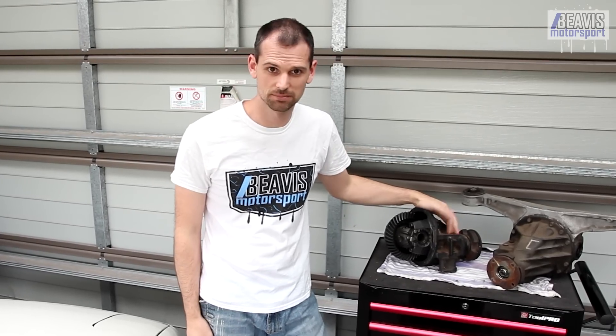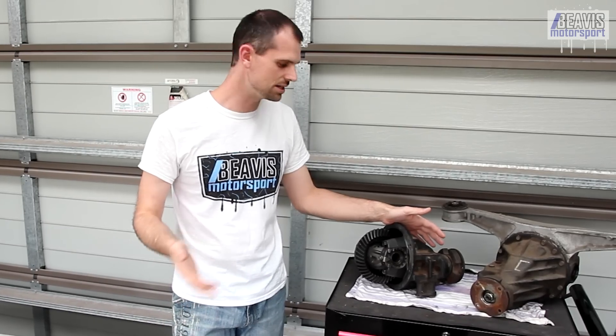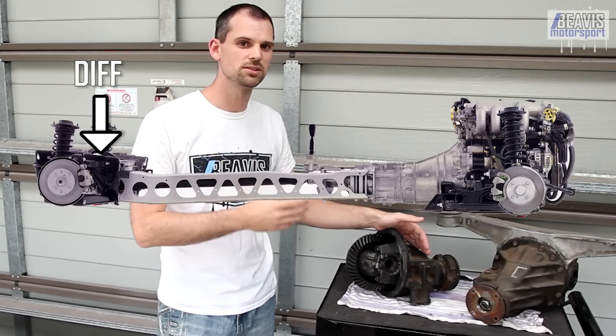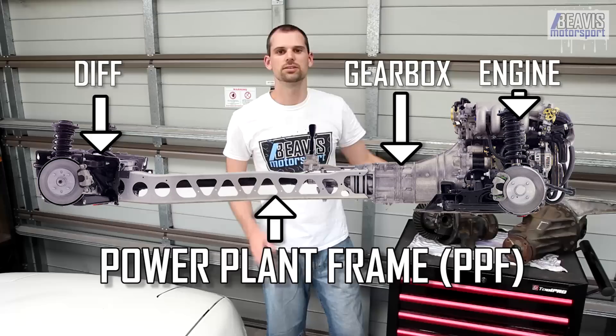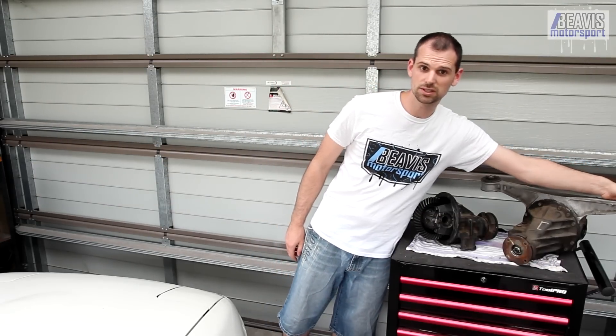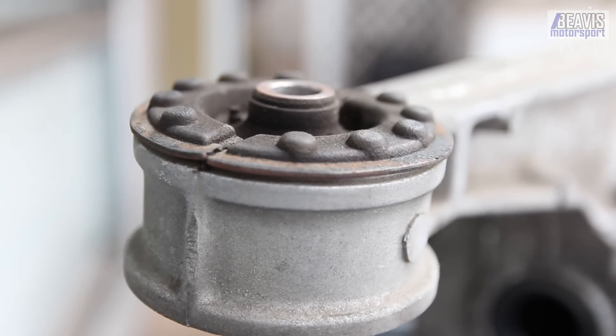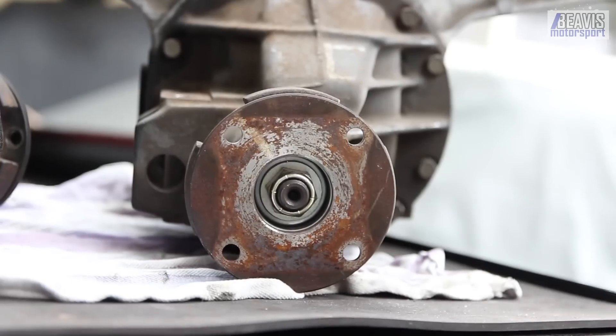To kick things off, let me quickly summarize what the diff is, how it works, where it lives in the MX-5, and how to get it out. The differential is used to split the engine's power out to each of the two rear wheels. In the MX-5 it also acts as a fundamental part of the drivetrain and serves a secondary purpose — being the brace to which the gearbox and engine attach via the large beam known as the power plant frame. The diff is bolted to the rear subframe with two large nuts through big rubber bushes, and you've got the two drive shafts that slide into each side plus the main tail shaft to the gearbox.